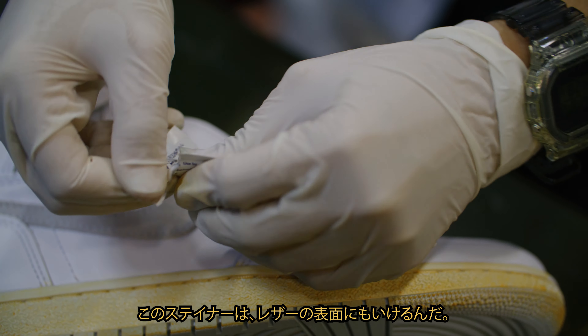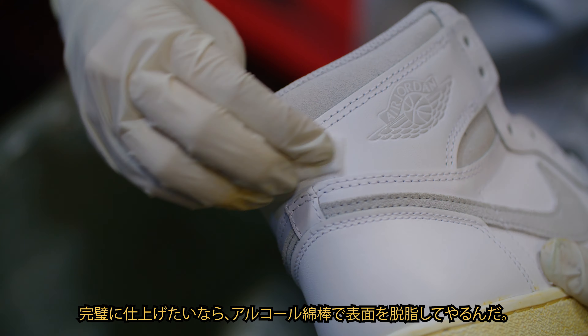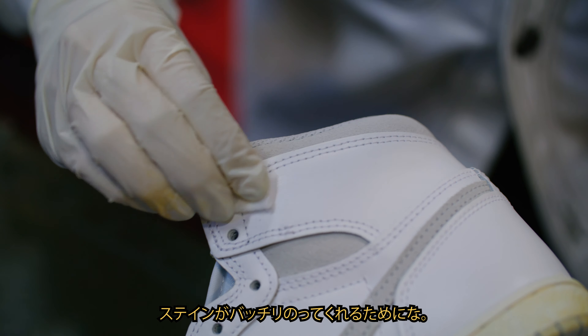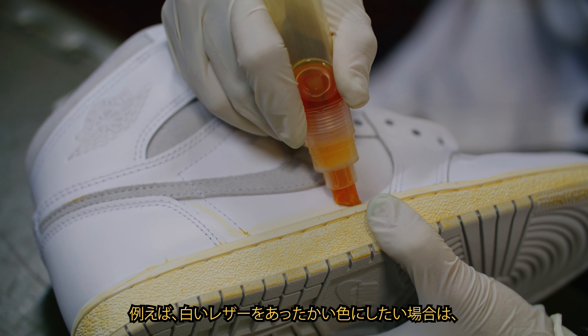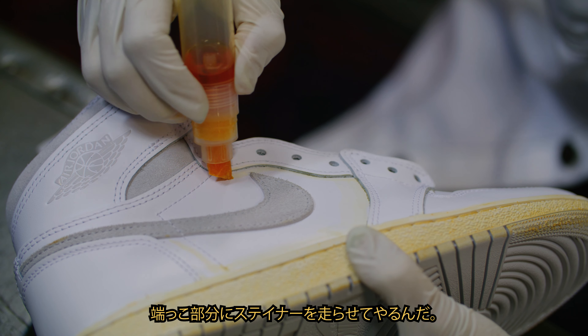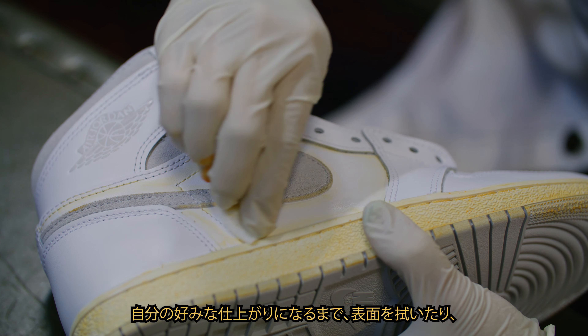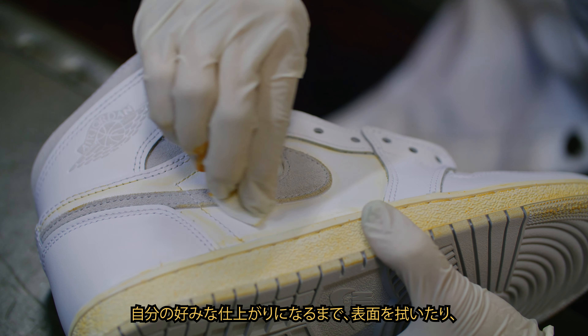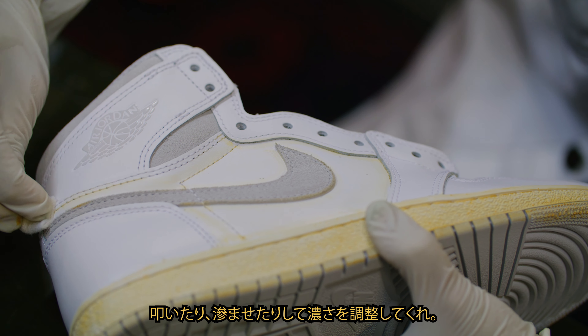The stainer works on leather surfaces too. For best results, simply deglaze the surface with an alcohol swab for better stain adhesion. For example, to create a warmer tone on white leather, run the stainer through the edges and threads of the leather. Again, adjust the intensity by wiping, dabbing or blotting the surface till you get your ideal results.